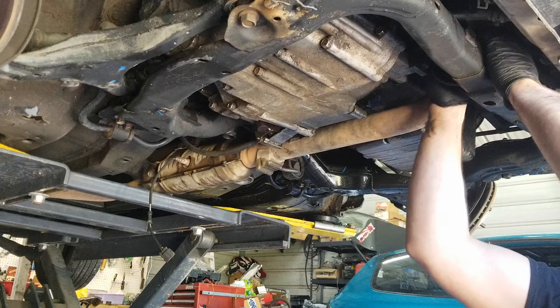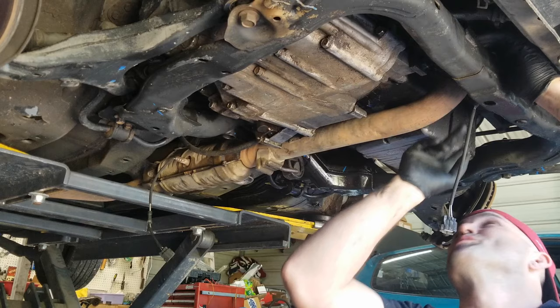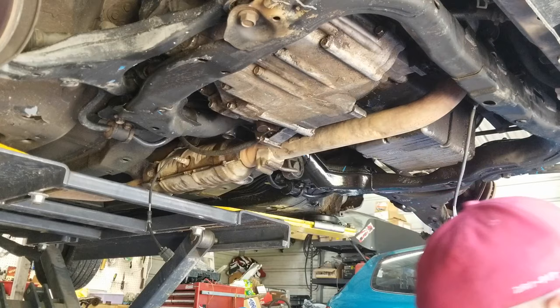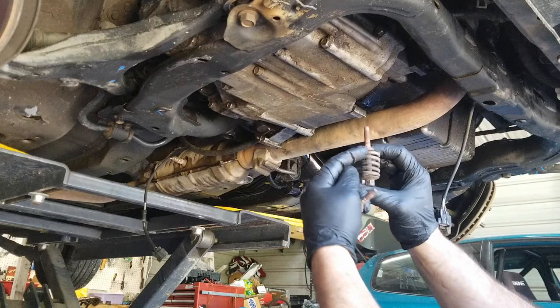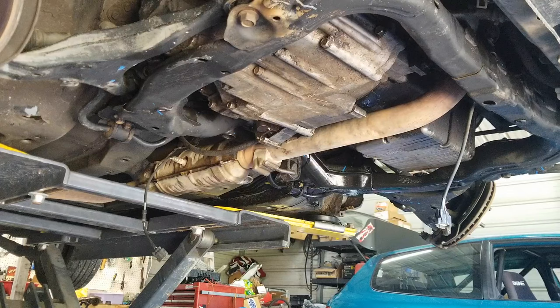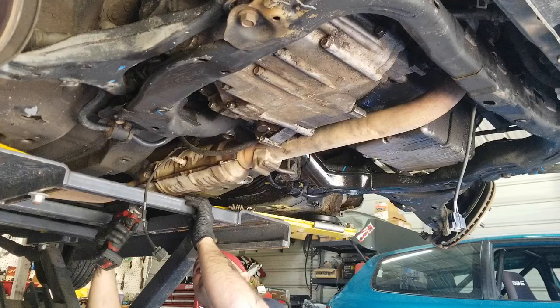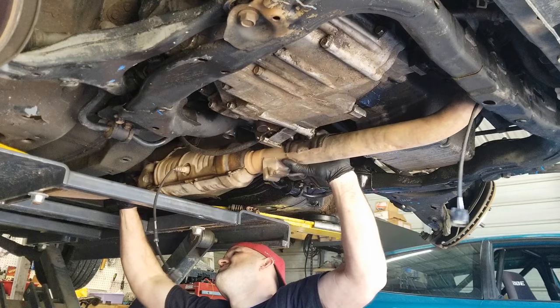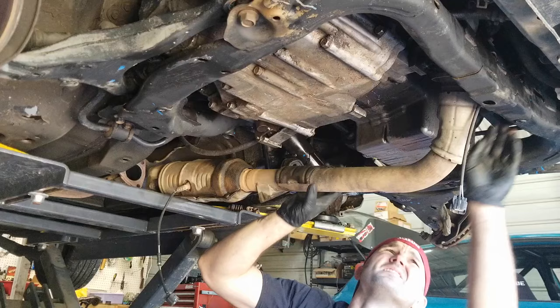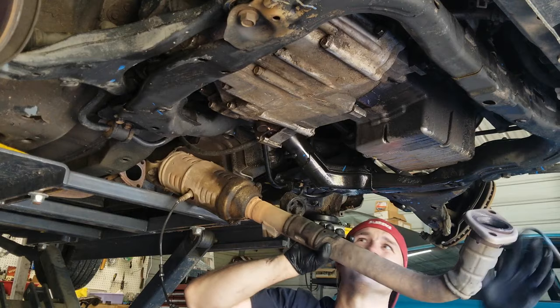Now we need a 12 to get the two spring bolts out, and then a 14 from the catalytic converter. So I got my 12 here and we're going to take these bolts out. They're called spring bolts — they have a spring on there that just keeps tension on it even when it's tight, or lets it flex some. Now we need our 14 for the back. So we got our catalytic converter out of the way.